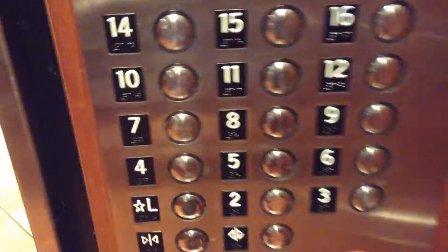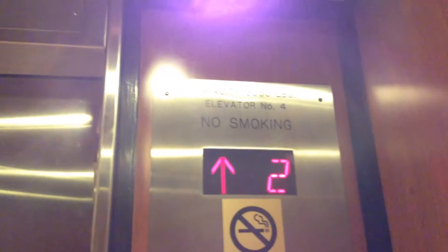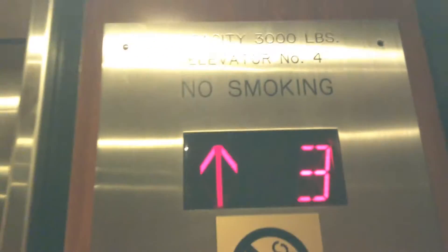These are the elevators here at Holiday Inn. They took everything out of here. These used to be Westinghouse elevators.